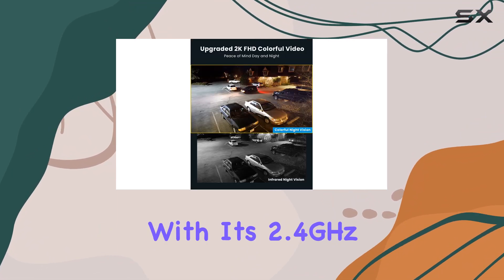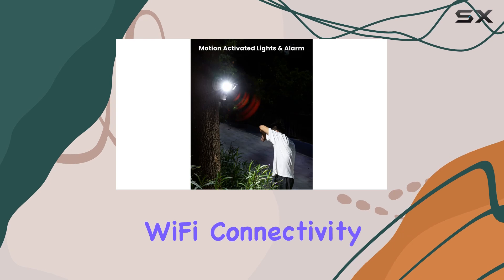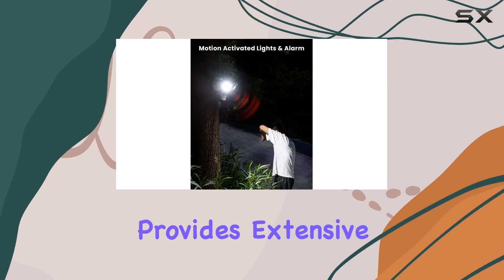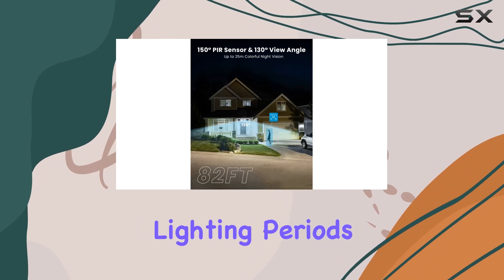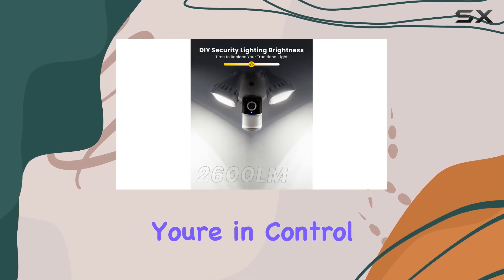Setup is straightforward with its 2.4 GHz Wi-Fi connectivity, and the app provides extensive customization options — adjust sensitivity, lighting periods, and more — ensuring you're in control.